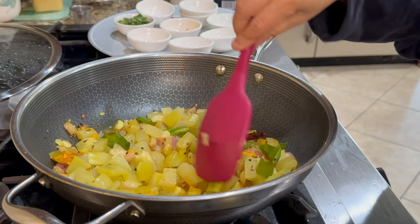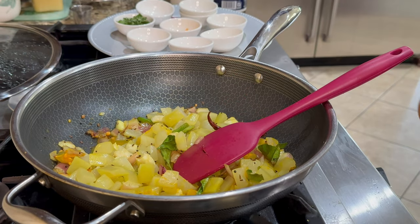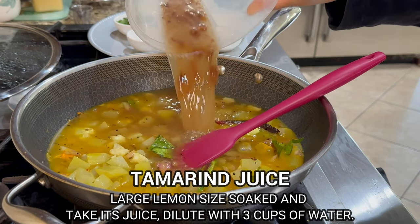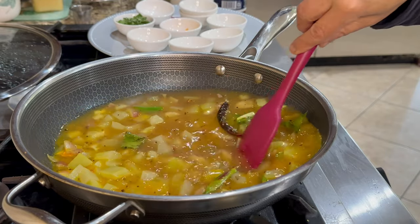If you're not using the microwave, at this stage you add bottle gourd that is not cooked and then cook it covered for a few minutes before adding the tamarind juice.